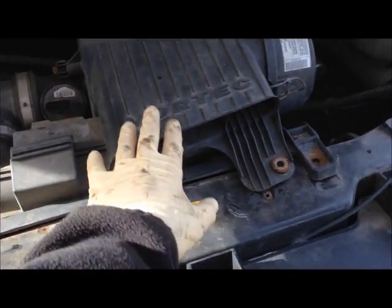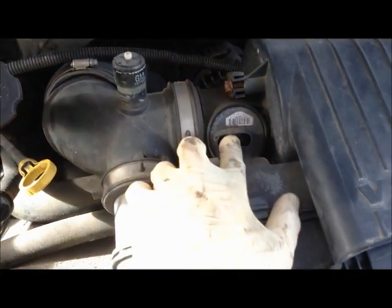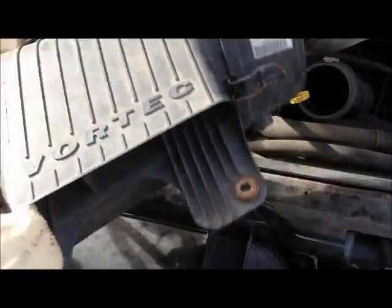Then go ahead and take the air intake housing out. Unscrew here where the pipe connects to the intake, unplug this wire harness, and remove two 10mm bolts. This is out as well — it's one unit.